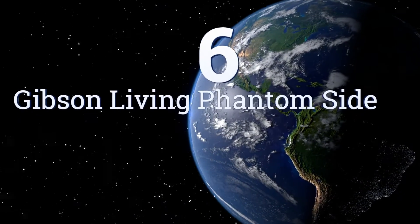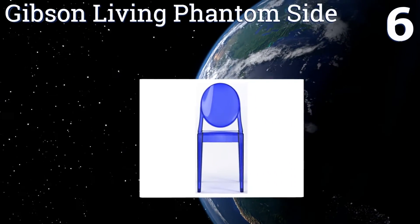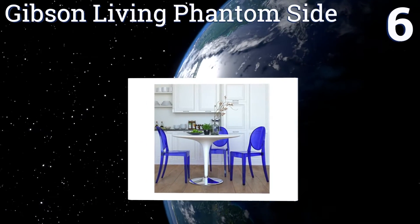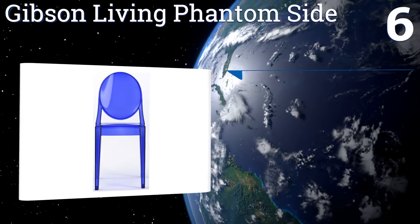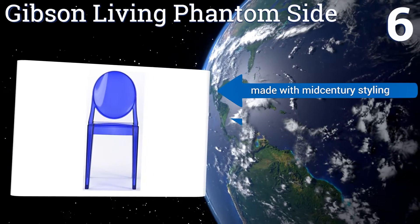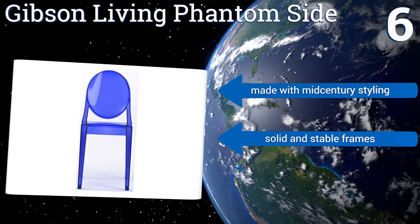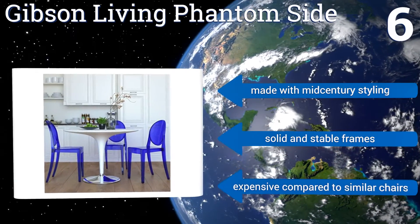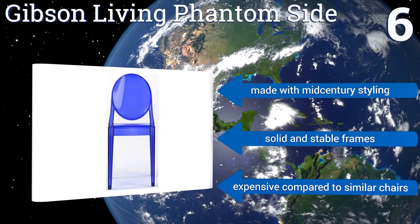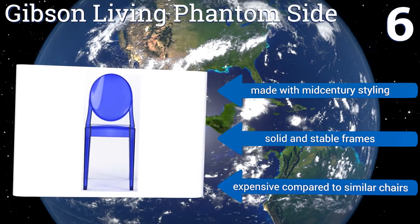Coming in at number 6 on our list, these striking cobalt blue Gibson Living Phantom side chairs are not right for every home. But for the minimalist modern resident or for the eclectically appointed interior, they'll serve as an anchoring feature for the rest of a room's decor. They're made with mid-century styling and have solid and stable frames. However, they are expensive compared to similar chairs.